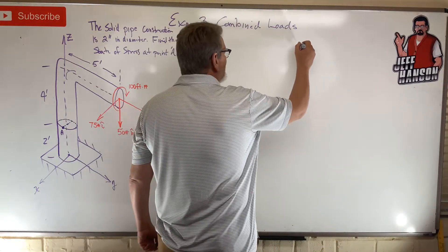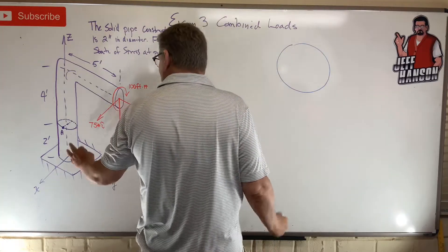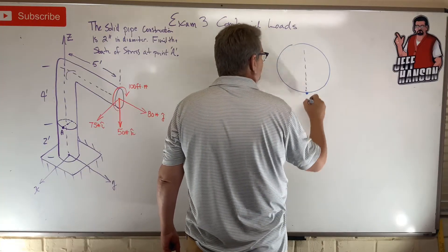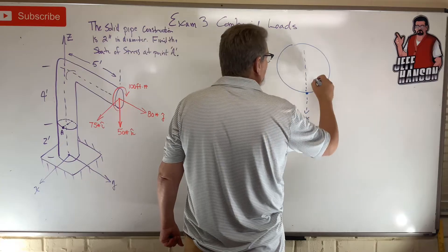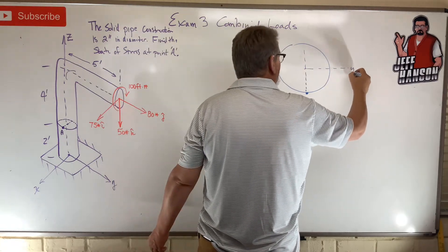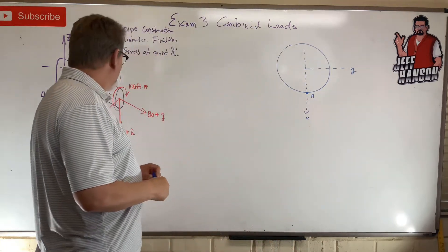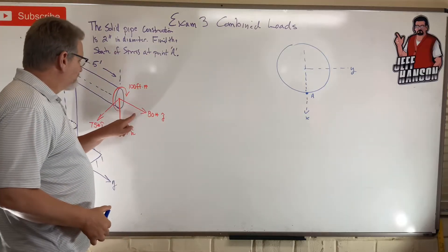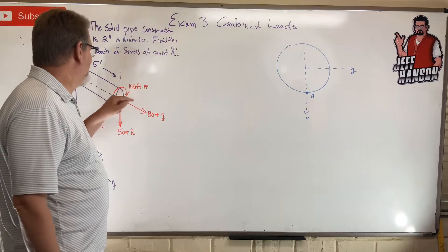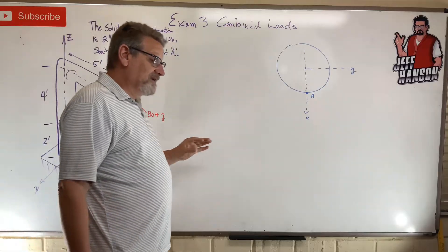Let's sketch the plane that point A is on. Point A is down here — this is the positive x direction and this direction over here would be y. There's point A. Now what we've got here is one, two, three forces and one moment — the burrito force.